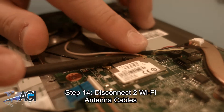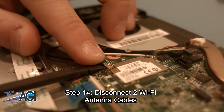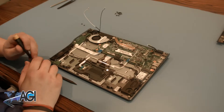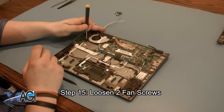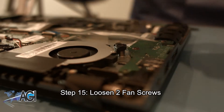The next step will be to disconnect the two Wi-Fi antenna cables. Next, you will loosen the two fan screws. As long as they are detached from the keyboard assembly, you can leave them in the screw holes in the fan for safekeeping.